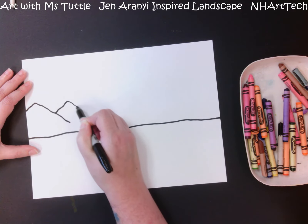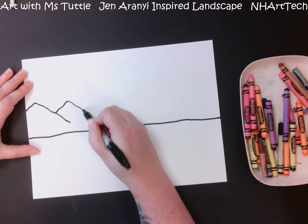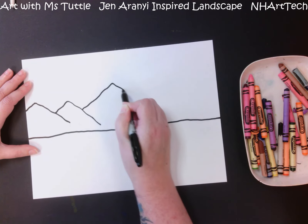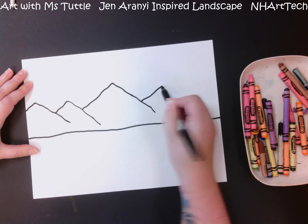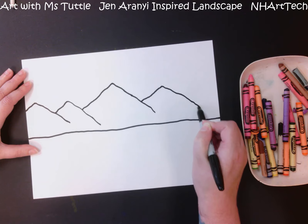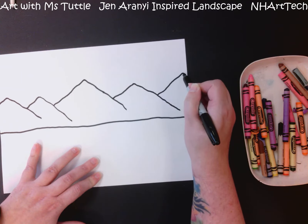They don't all have to be the same height, and they can go farther down, but you don't want them to touch your ground line. I'm going to continue doing that all the way across — some might be larger than others — but they are kind of this wide wiggly line, not just a zigzag. That's going to help them look more realistic and make it a lot easier when we go to add detail.